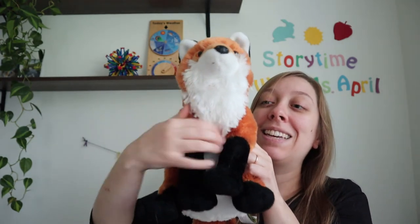Quickly, quickly, very quickly, runs the little mouse. Quickly, quickly, very quickly, into his little house. Tickle, tickle, tickle, tickle, tickle, tickle, tickle.